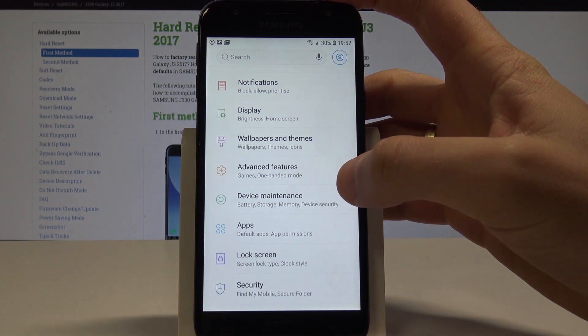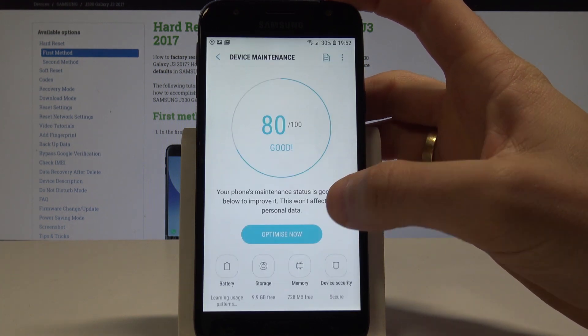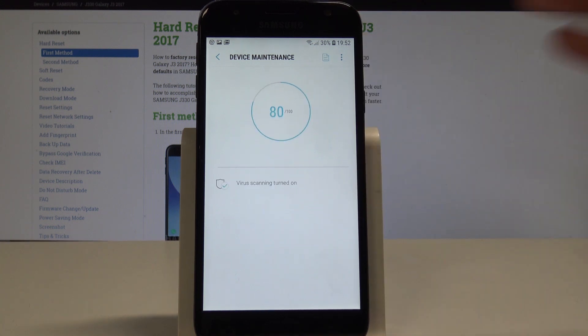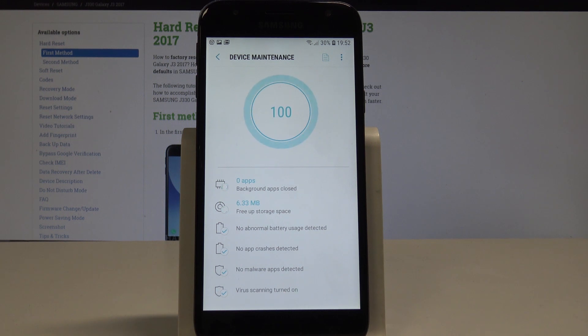From Settings, you need to choose Device Maintenance, then select Optimize Now. Right now the device is boosting the phone by optimizing the most important stuff, such as freeing up storage space and closing background apps, and checking for viruses.